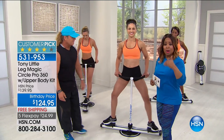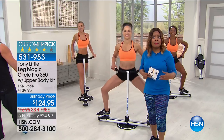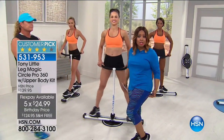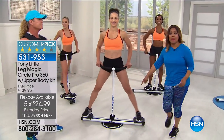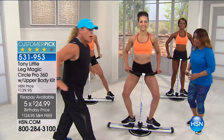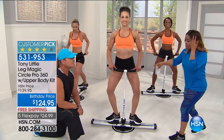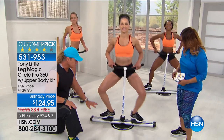We're encouraging you to call. We don't have a lot of quantities. It is the perfect time of year — today is only day two of summer, and you're going to want to get into your mini skirts, mini dresses, shorts, and skorts. This is the Leg Magic machine that will do it — the latest version. This just launched in 2017 and it is designed to sculpt, tighten, and shape the most important parts of our bodies as women.